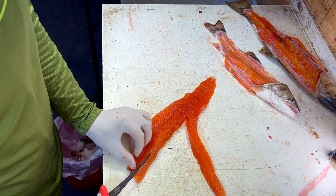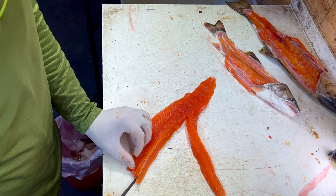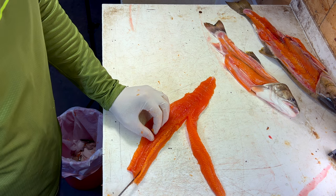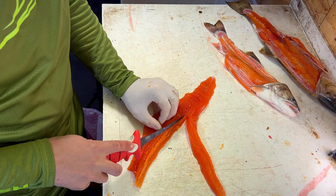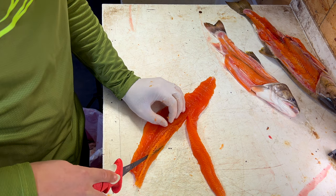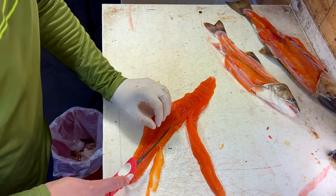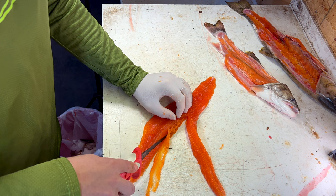Same thing — I'm going to push my knife in on this side. Get it nice and close because we don't want to waste any meat if possible. And then just follow those bones down with light pressure, slicing at an angle towards the back again, until we get to that last bone right there.